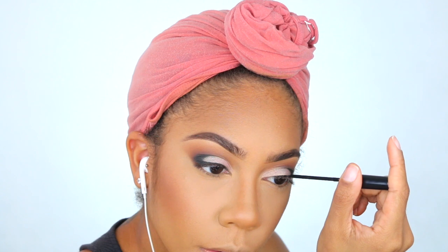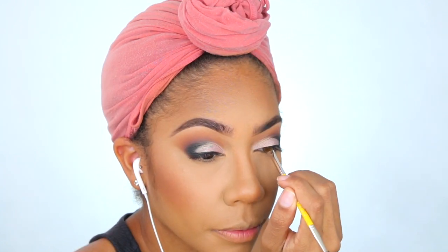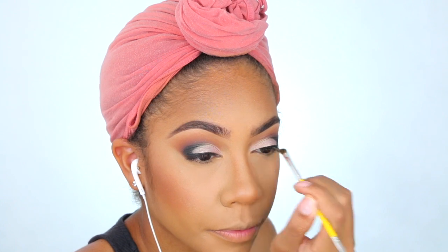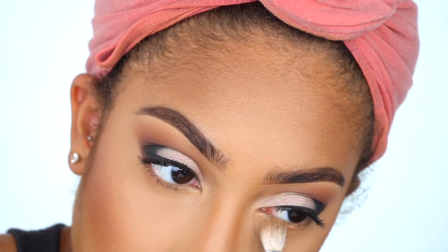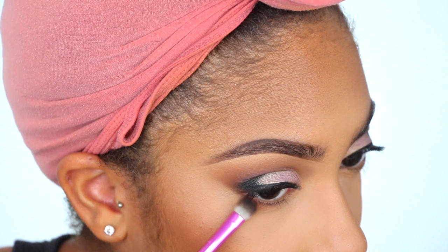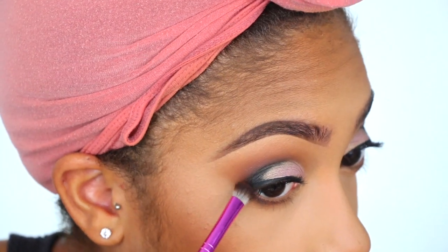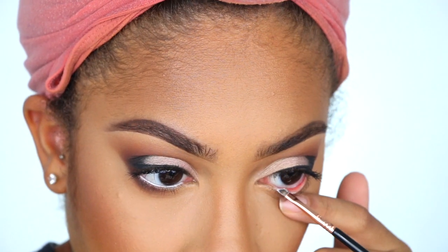Now I'm taking some NYC Liquid Liner just to cover the lash band so I can hide it once I apply the lashes. Then I'm adding some mascara — this is the Maybelline Great Lash Black is Black. And of course what we do on the top we're going to do to the bottom — taking Whimsy, the Morphe shade, and the black, and applying those to the lower lash line.